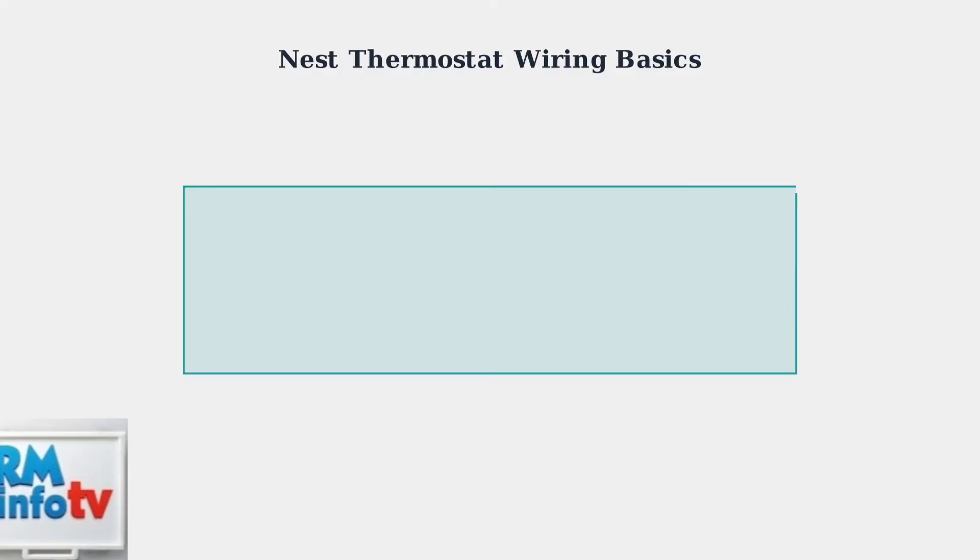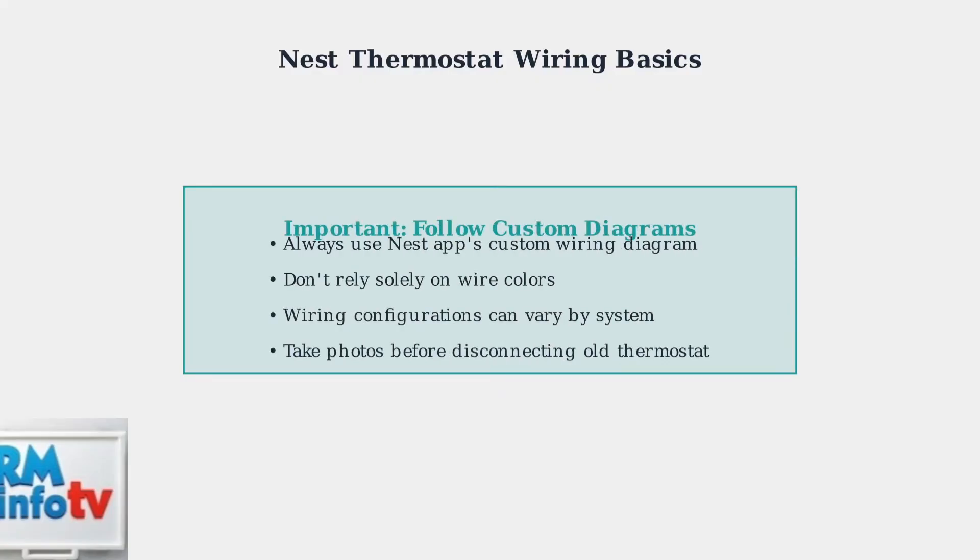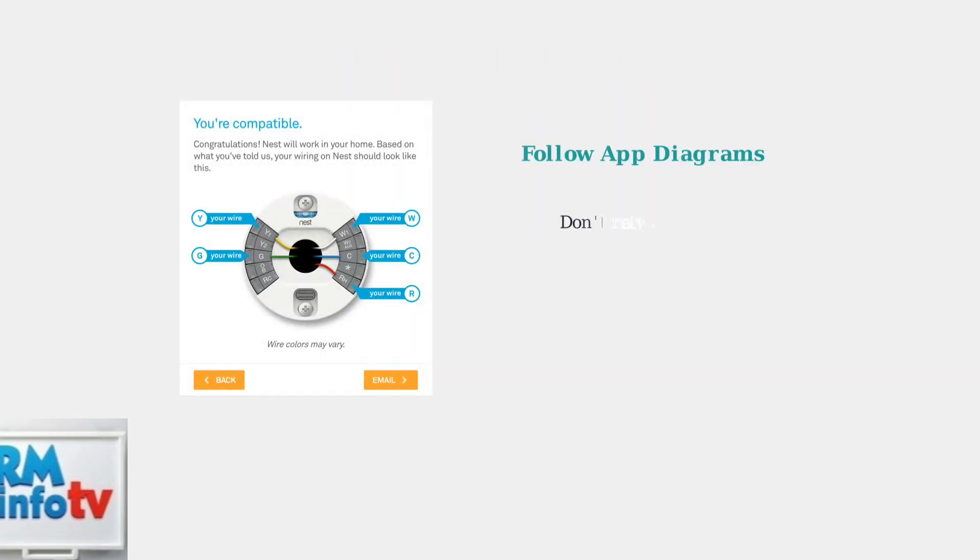Most importantly, always follow the custom wiring diagram provided by the Nest app for your specific system. Don't rely solely on wire colors, as configurations can vary. The app will generate a diagram tailored to your exact HVAC setup, and these diagrams are crucial for proper setup.